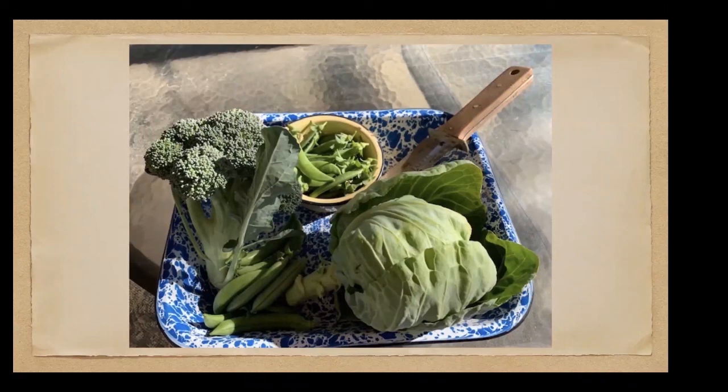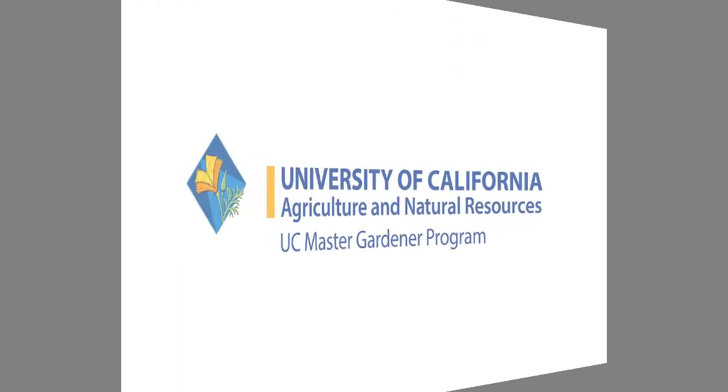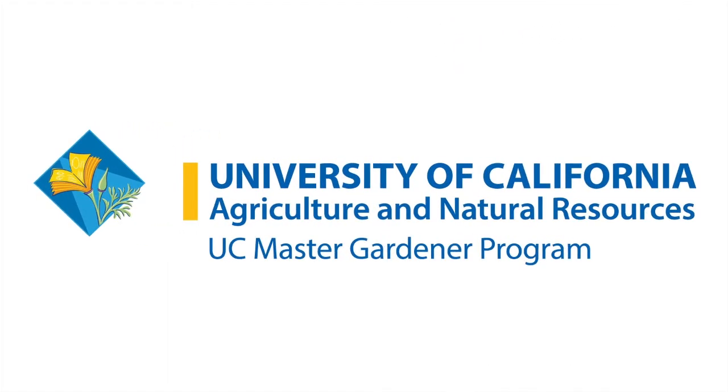Those sound like great resources. That's all the questions we have for you at this time. If more come in, we'll contact you if they're kitchen garden questions. Thank you very much. Thank you so much for attending our presentation about kitchen gardening today. Remember this presentation will be posted on our website early next week if you want to review it. Happy gardening.